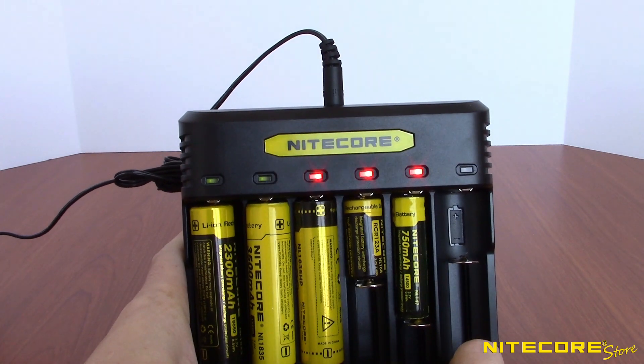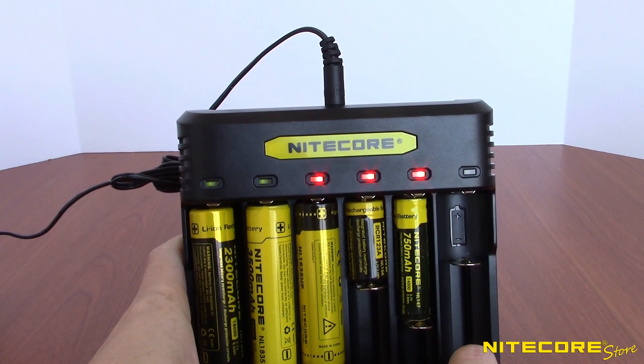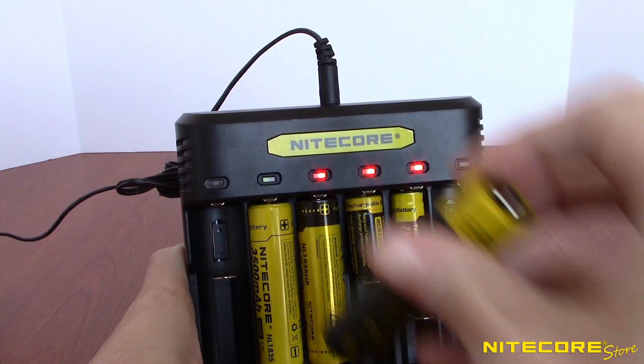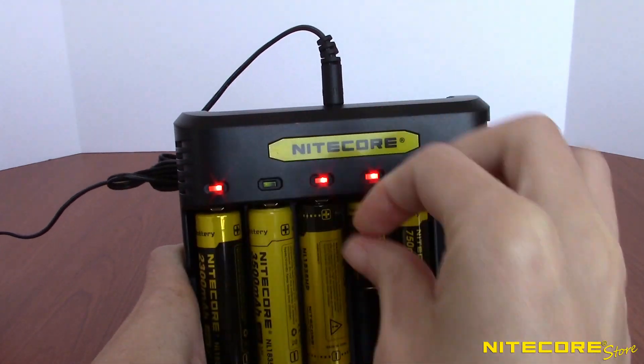The Q6 uses a straightforward indicator light system to report progress. When a bay is charging, the light over that bay will be illuminated red. Upon completion, the light will turn green. It's that simple.